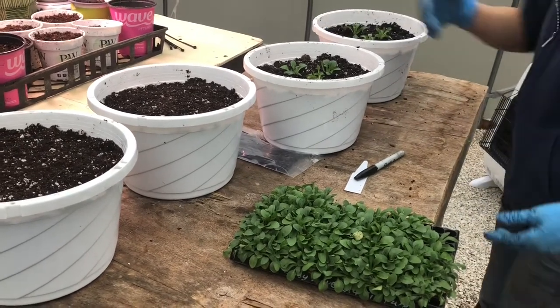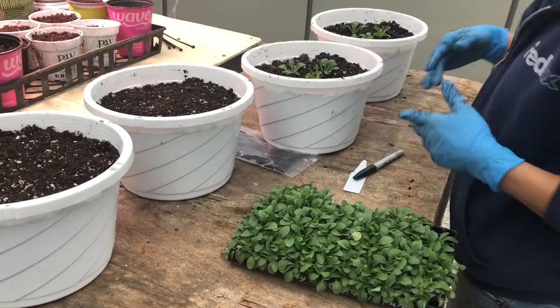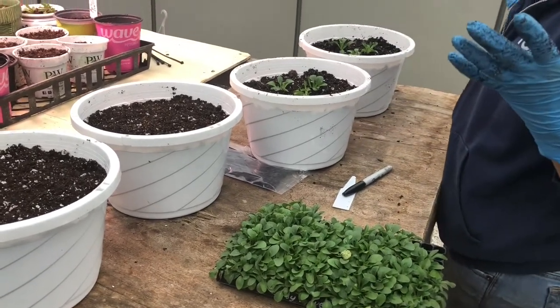These are ready to put tags in and hooks on — ready to hang. See you guys next time.